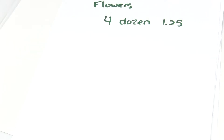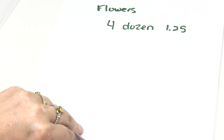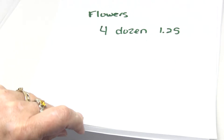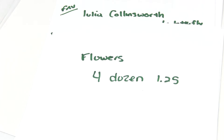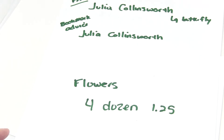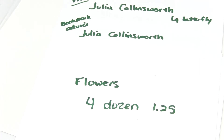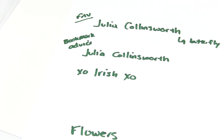It also wouldn't be fair to give everything to one person, so I did a second drawing for the second prize. The first giveaway was where I asked you to tell me your favorite item, and the winner is Julia Collinsworth — she liked the large butterfly. She also won the second drawing, which was where I asked for advice on what kind of bookmark you would like. And the second prize winner is XO Irish XO. I need your addresses so I can send you your winnings, gals. And don't forget about the flowers — four dozen for $1.25, it's a good deal.